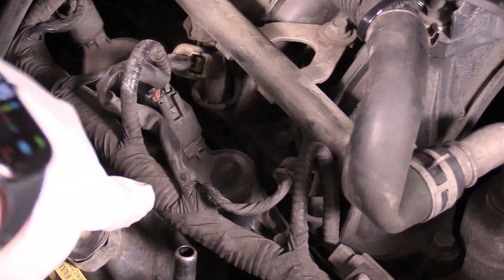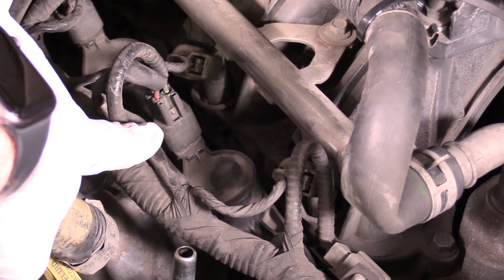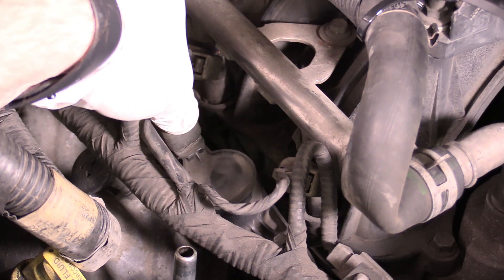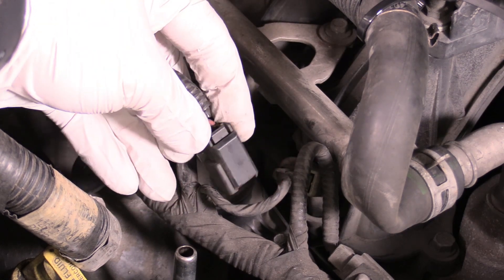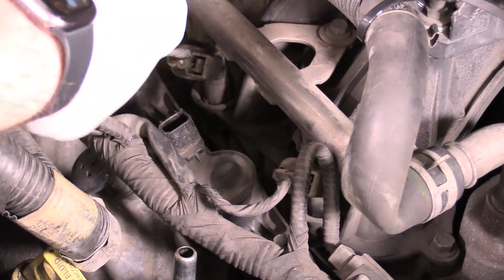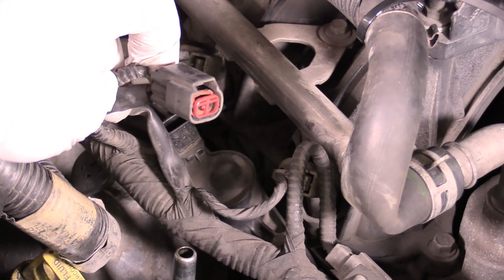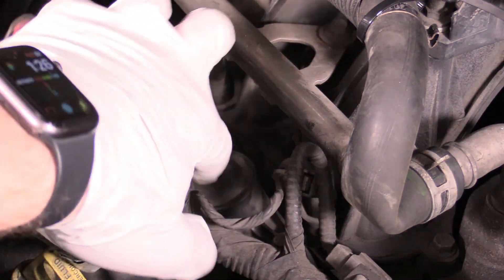So we can take a look at our ignition coil in its home just there. And what we want to do is unplug it. Here's our connector and on the other side there's going to be a safety that we need to press and then we can wiggle the connector off — just like that. I've depressed it like this and then just wiggle it off. We can stash that away because we don't want to remove our ignition coil with it connected because you can pull it up, misjudge the force, and end up ripping the connector right off. So just disconnect it first.